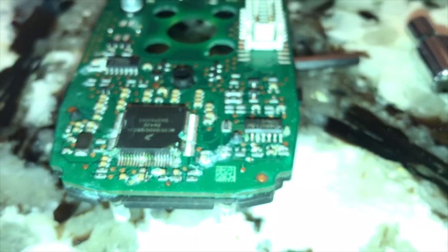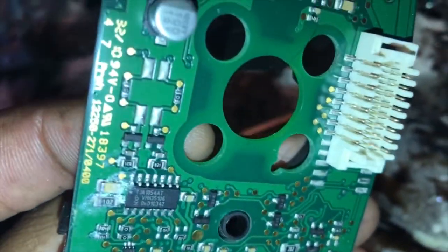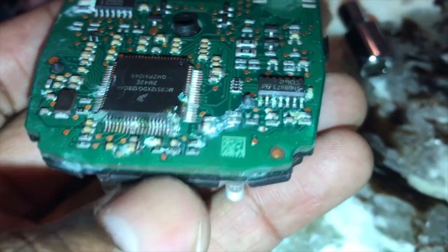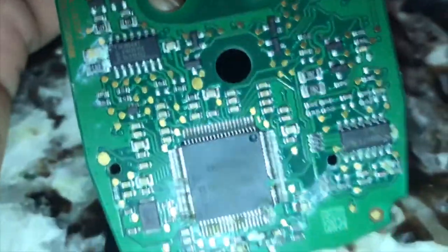Now that I have the circuit board out, I'm inspecting to see if there's any burnt area on it. Currently I'm not seeing where it's been burnt or anything — all I'm seeing is corrosion. You can see where the liquid has been and caused corrosion on the board and also under the pins for the microchip.